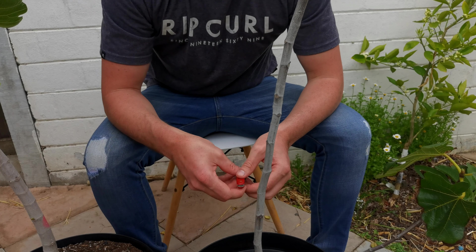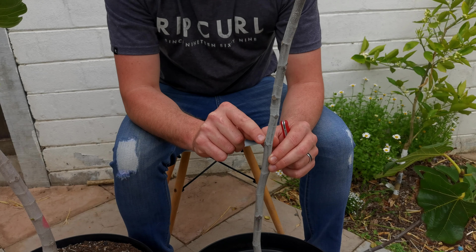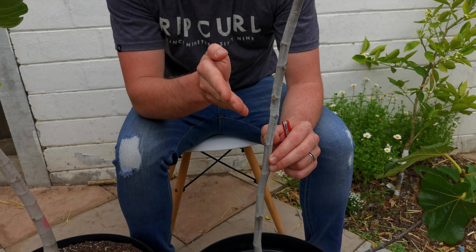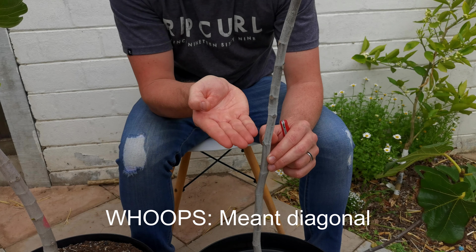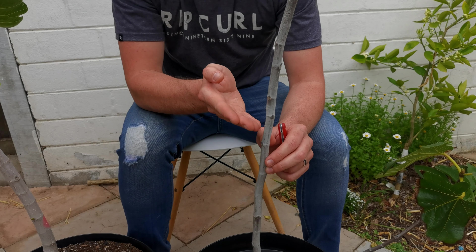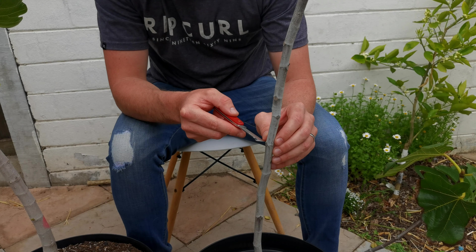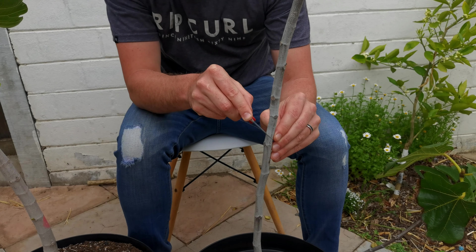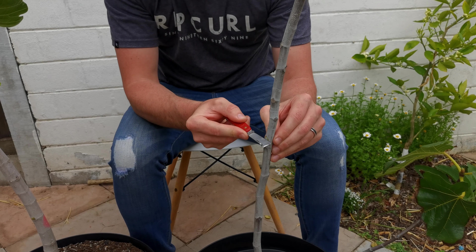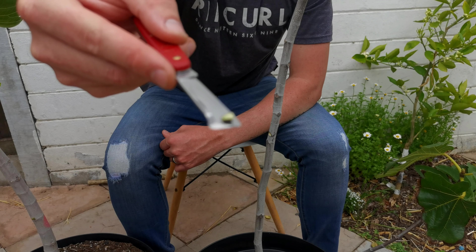The principle of notching is you go above the node — about a centimeter up — and cut into the wood at a 45-degree angle from the top, then do a vertical cut just above the node, giving you almost that chiseled axe-into-a-tree shape. Open your sharp knife, go about a centimeter above, 45 degrees in, then straight across — and there you can see the little notch has come out.